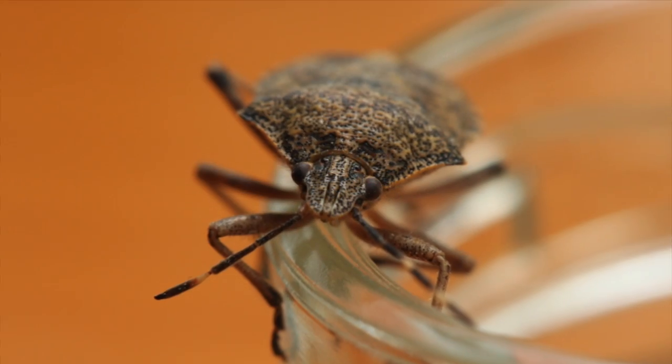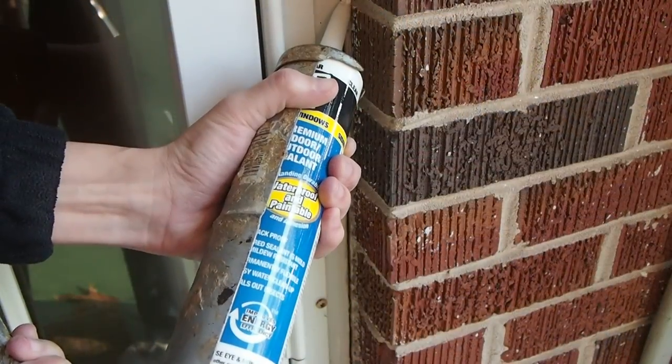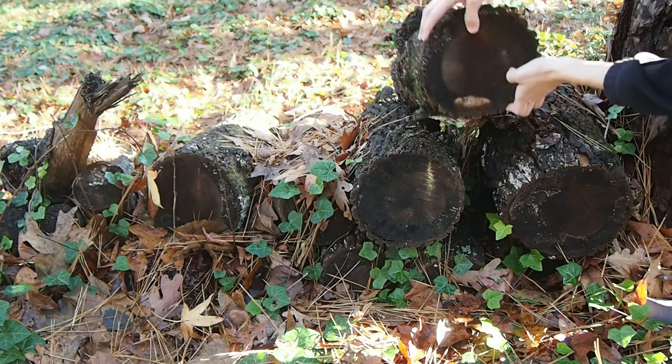They feed on other insects commonly found in your home. Spray regularly to eliminate food sources. You should also caulk cracks in your home to prevent entry, get rid of water sources, and remove wood and brush piles in your yard.